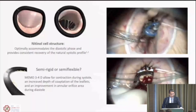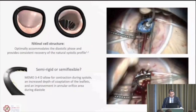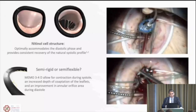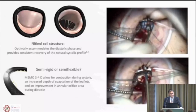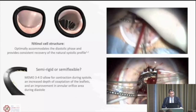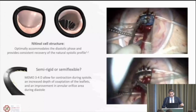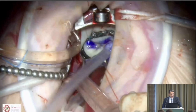We use the Memo ring. What I like about this ring is the nitinol cell structure: it is semi-rigid but more flexible than other semi-rigid rings, with the potential to offer better diastolic function by increasing the annular orifice. It follows cardiac contraction, increasing the length of leaflet coaptation after repair. The final water test shows no leaks — a nicely working valve.